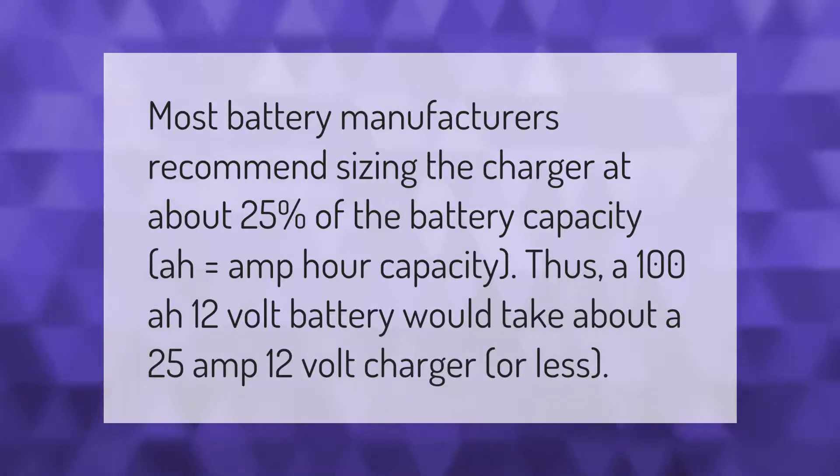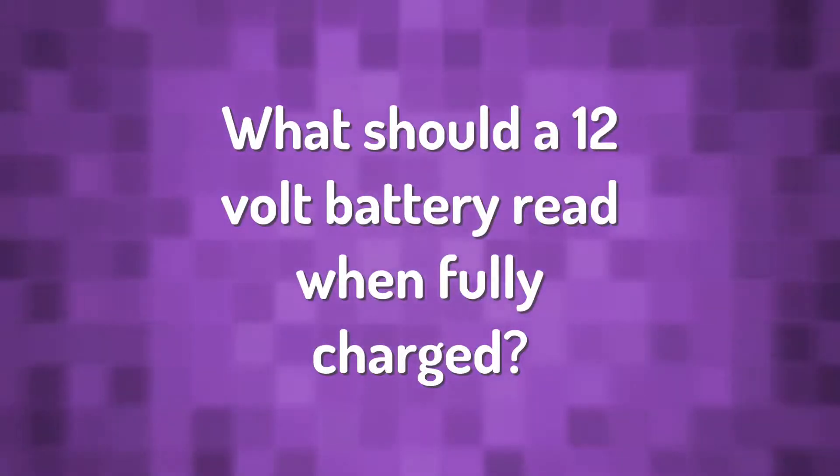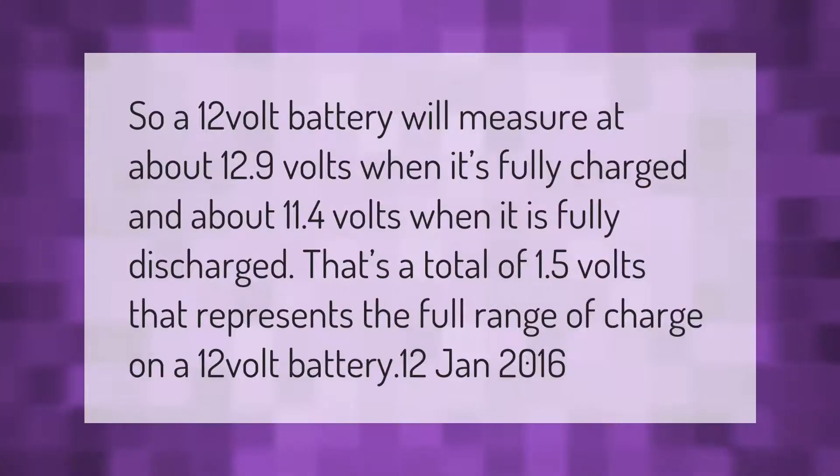A 12 volt battery will measure at about 12.9 volts when it's fully charged and about 11.4 volts when it is fully discharged. That's a total of 1.5 volts that represents the full range of charge on a 12 volt battery.